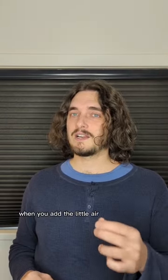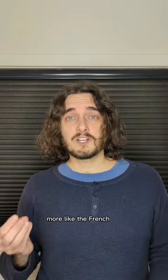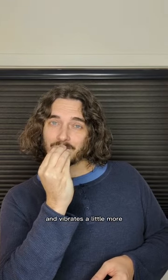When you add that little air, you notice it's not a pure 'ooh' anymore — more like the French 'ooh.' Notice that your resonance shifts and vibrates a little more in your teeth.